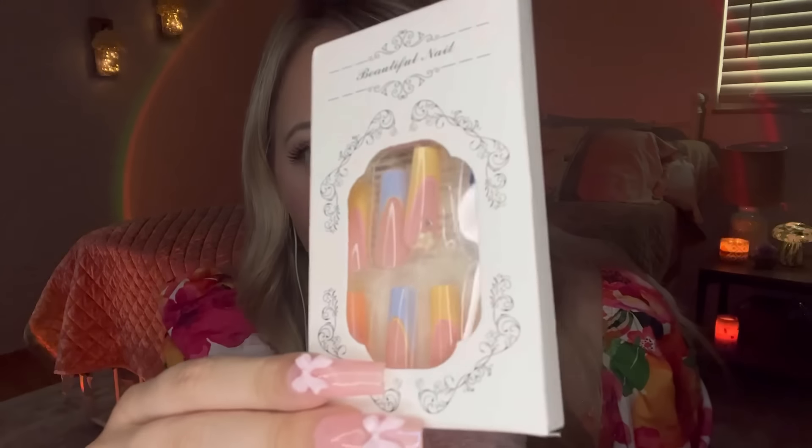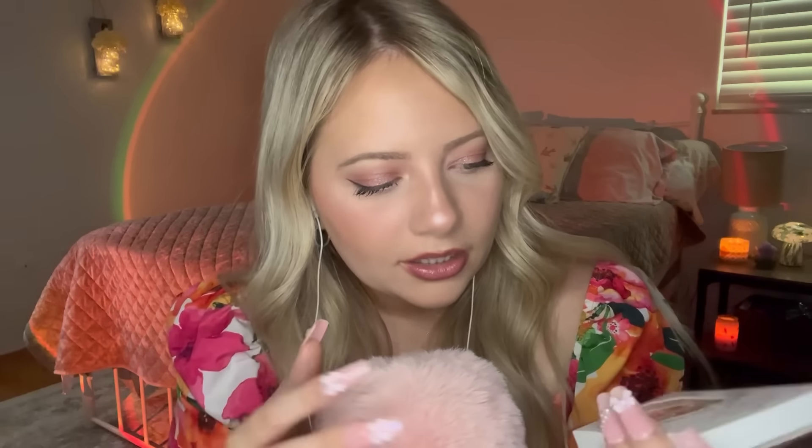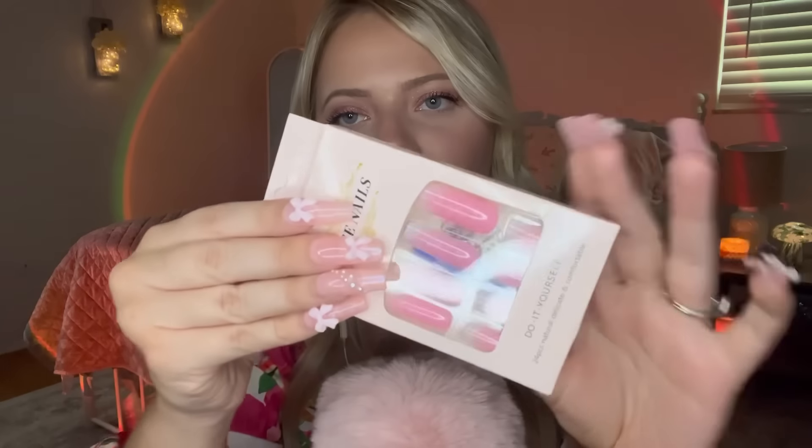I turned off the AC in my house for ASMR, and it's definitely getting warmer in here. Next is this pretty set — these are just cute, summery, different-color nails. There's a little flower charm and a little crystal. Super cute. This looks super happy and summery, so I'm excited to wear these ones. They're a little bit different than what I would normally wear.